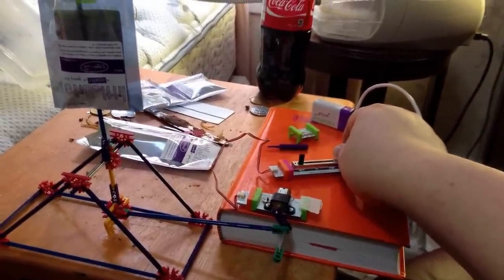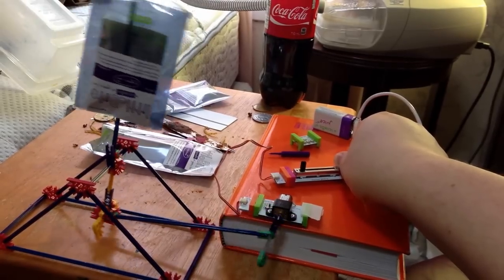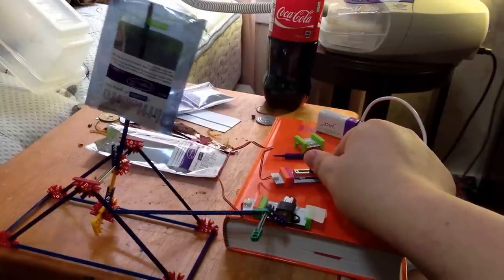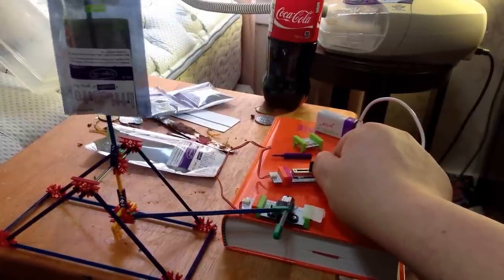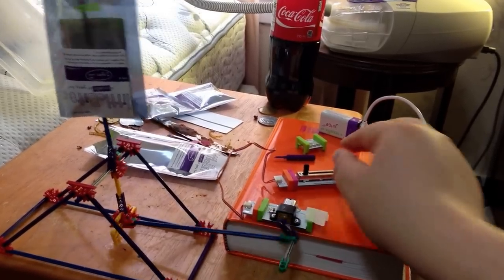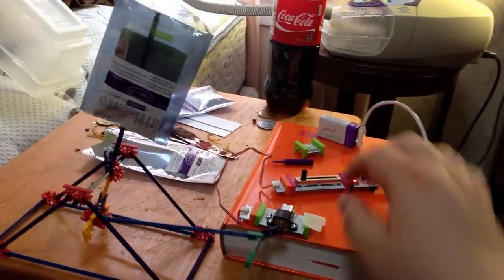It can of course be slowed down quite a lot. Yeah, they're a very neat little bit of circuitry.